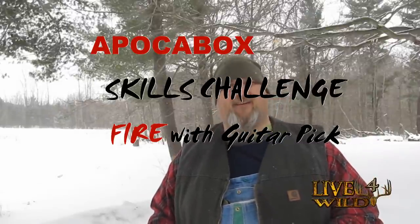Lift Wild Channel here. Just wanted to do a skills challenge for the February Apocobox. You can hear the crows in the background. Craig Stewart puts this together and shows a little video on how to do this. So I'm going to try to do the same thing he did with the stuff that came in the Apocobox.